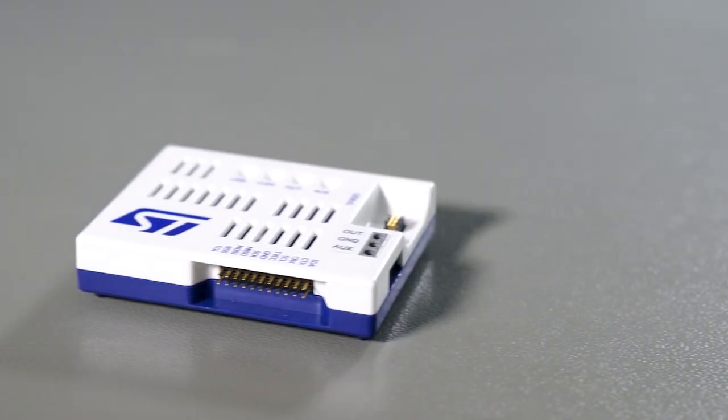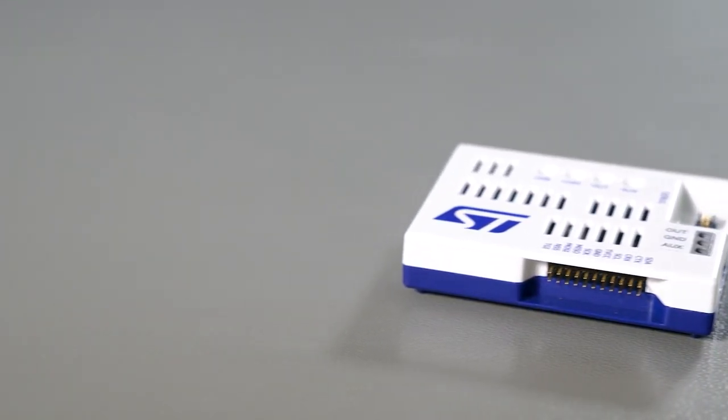How much does the ST-Link V3 Power cost? Less than $200. That's right. Making precise power measurement more accessible meant guaranteeing a price that most teams could easily afford, and providing debugging and programming features at the same time.